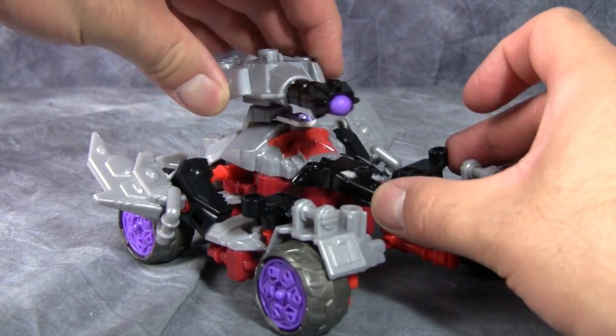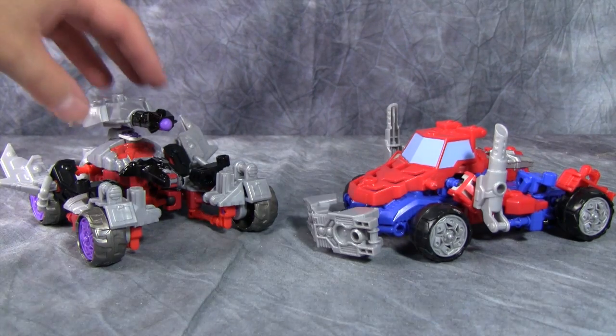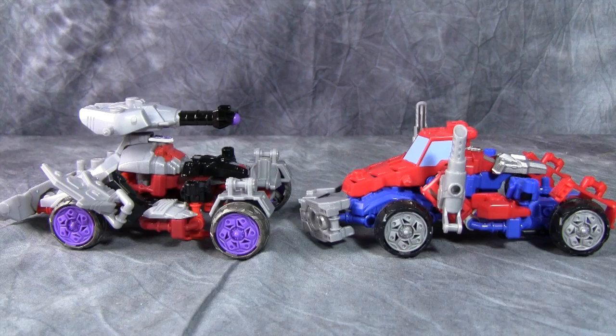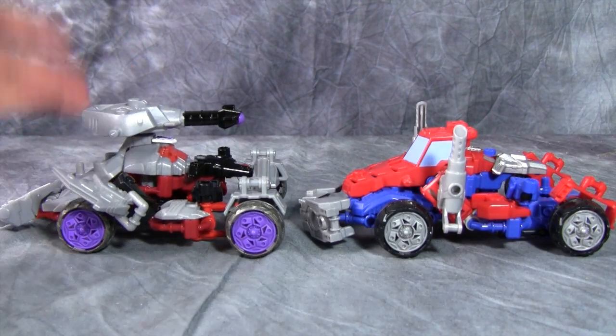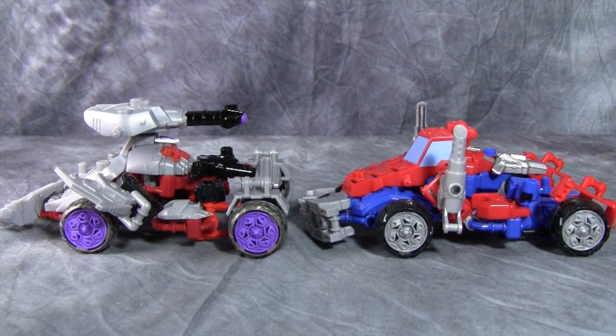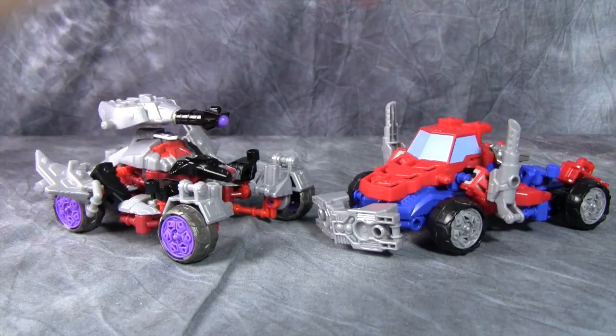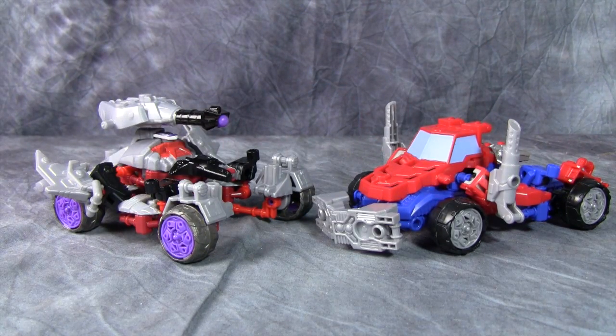With both vehicle modes side by side, they are roughly the same size. The mega four-wheel tank mode is okay — it's not great; I think Prime's alt mode is much better. But I do greatly appreciate the fact that they both transform on their own. Both alt modes are fun and pretty easy to get in and out of — these guys have turned out to be a lot of fun.